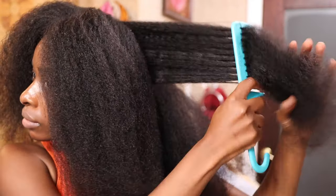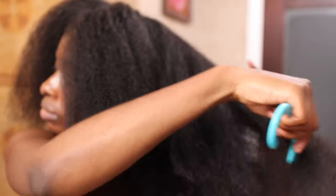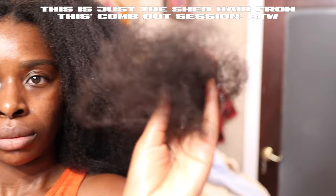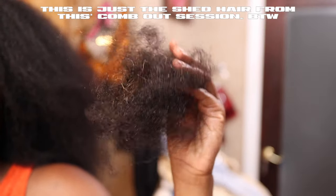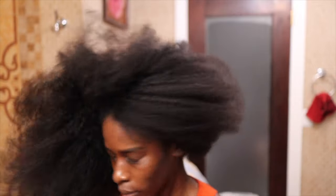Anyway, that is all I have for this video. If I put you on game, don't forget to subscribe and binge my channel for more content like this. I love y'all. Peace and blessings. Follow me on all the social media channels — TikTok, Instagram, whatever. You know what I'm talking about. Enjoy.